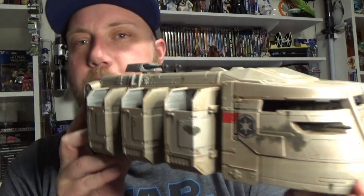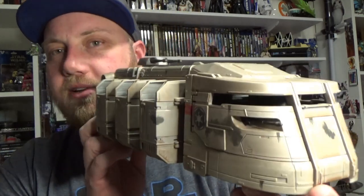Hey Star Wars fans and collectors, Jesse here. Welcome back to another Star Wars The Vintage Collection review. We're looking at a vehicle now — this is one I've had sitting around for quite a while. I no longer have the box to show you, so we're just going to get straight into it. It is the Imperial Troop Transport from the Mandalorian.